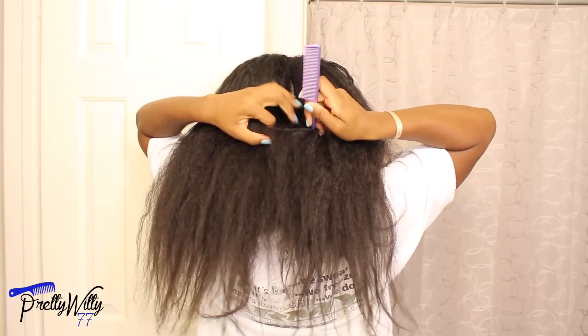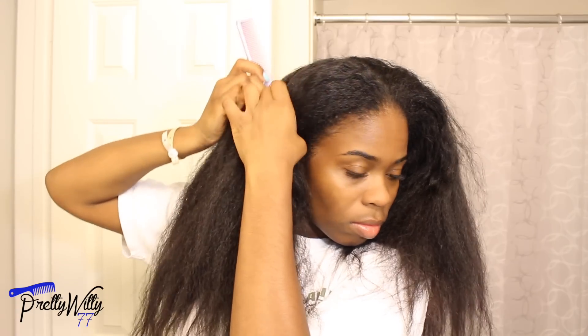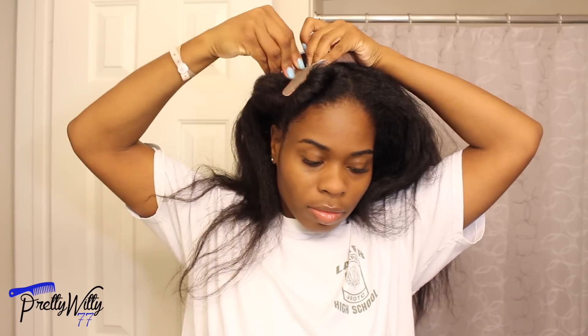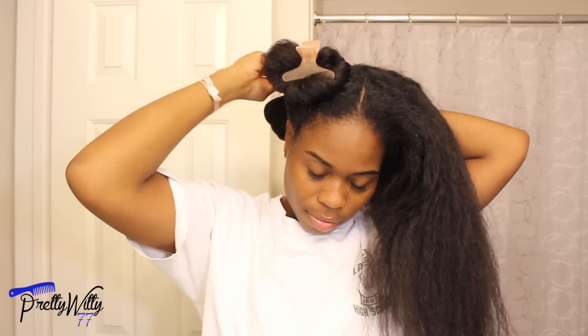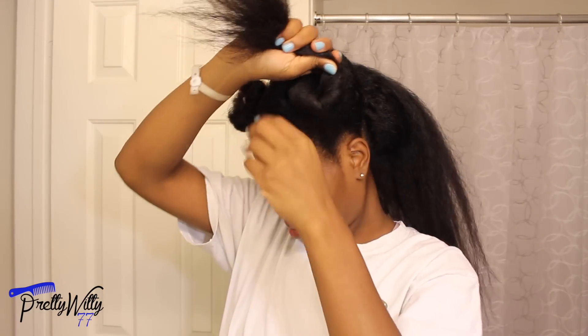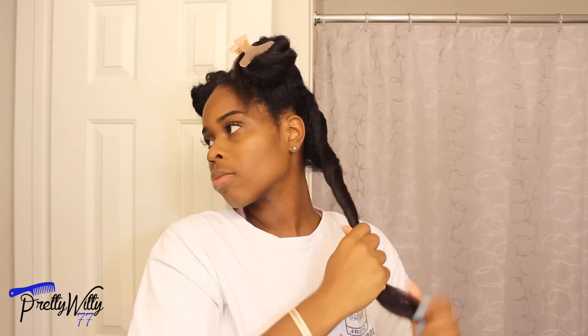I start my wash day by separating my hair into four different sections. I actually have two wash days: one where I use a clarifying shampoo and one where I use a moisturizing shampoo. Today is the moisturizing shampoo day, which is a lot quicker because I don't have to pre-poo, and it doesn't strip my hair like the clarifying one does.